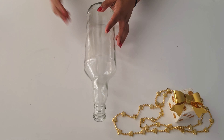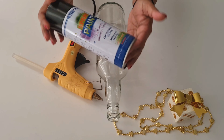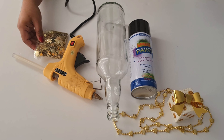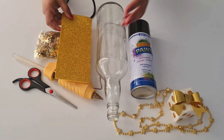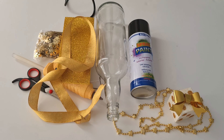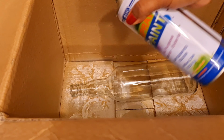I am going to use a glass bottle today. I am going to use a glue gun, black acrylic spray paint, fancy stars, scissors, a foam sheet, a ribbon, a golden ribbon, and glass bottle spray paint.